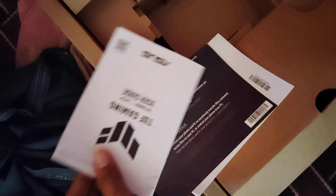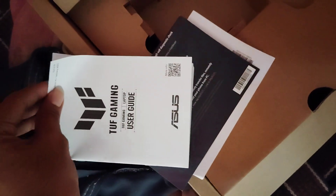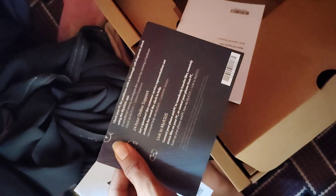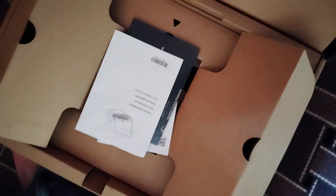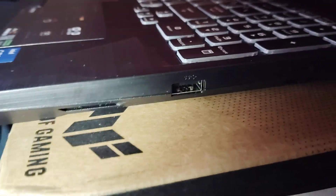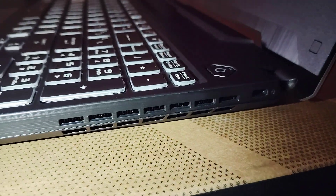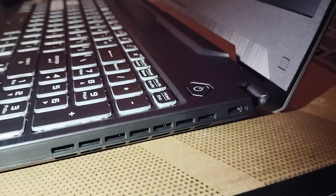I will show you the user manual. This is a gaming laptop. This is the UCL specification. I will show you the user manual. I will show you the laptop. I will show you the charging pad. I will show you the USB port.